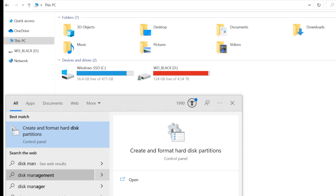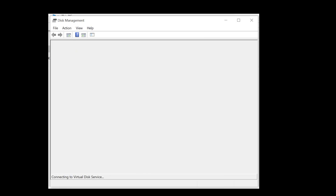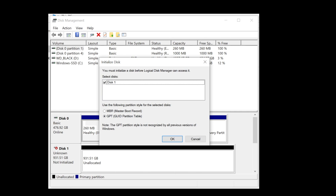Connect all necessary cables and boot into Windows. Next, go to Create and Format Hard Disk Partitions — you can type this in the Windows search by hitting the Windows key. You will be on the Initialize Disk screen and you should select GPT, then hit OK.